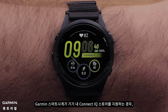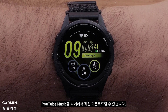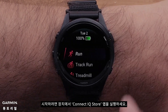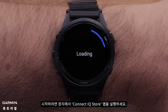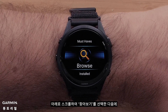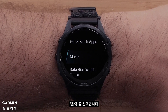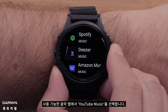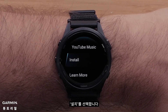If your Garmin smartwatch supports the on-device Connect IQ Store, you can download YouTube Music directly on the watch. To begin, access the Connect IQ Store app on your device. Scroll down and select Browse, followed by Music. Select YouTube Music from the available Music apps, followed by Install.